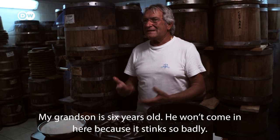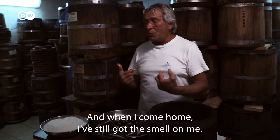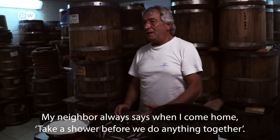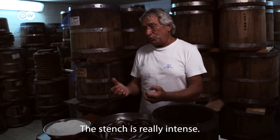My son, 6 years old, does not come here, because there is a lot of smell. So when I go home, I hold it on. And when I come home, I close it, and he says, no, let's do the drink first, and then we play. Because the smell is very strong.